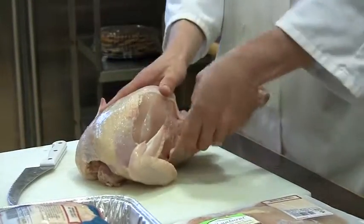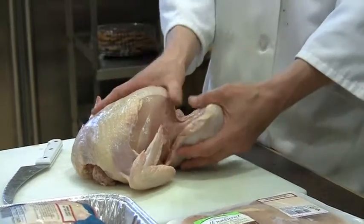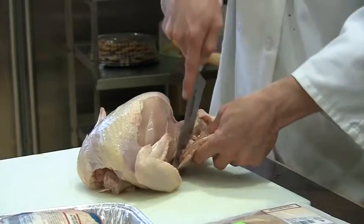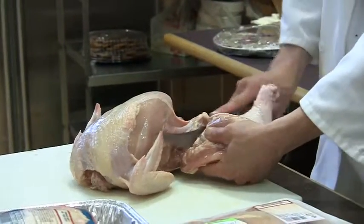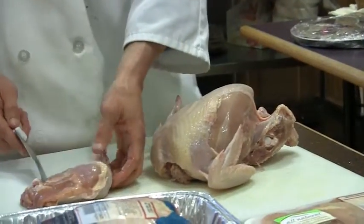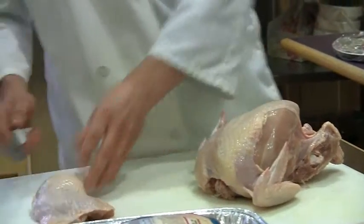What I did was, right on this leg, I cut down to the joint, moved it open, and we were able to cut through it. Cutting down through, we now have a drum and a thigh. I'll just put that on the side and demonstrate on the other side, doing the same exact motion.